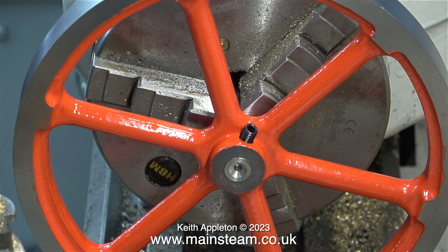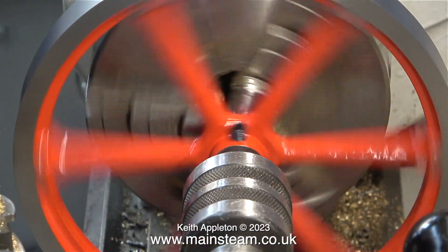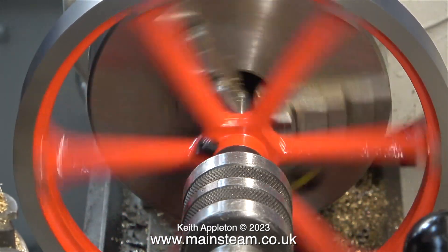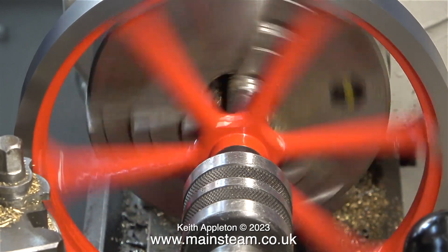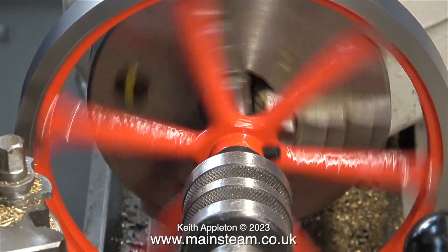I fitted the flywheel onto the mandrel and tightened the grub screw. A good tip at this stage would be to fit the grub screw, tighten it onto the mandrel, then slacken off the grub screw, take the flywheel off the mandrel, and drill a hole at the point where the grub screw had marked the shaft. But really for this job I'm not going to be putting much pressure on the work, so I didn't need to do that.